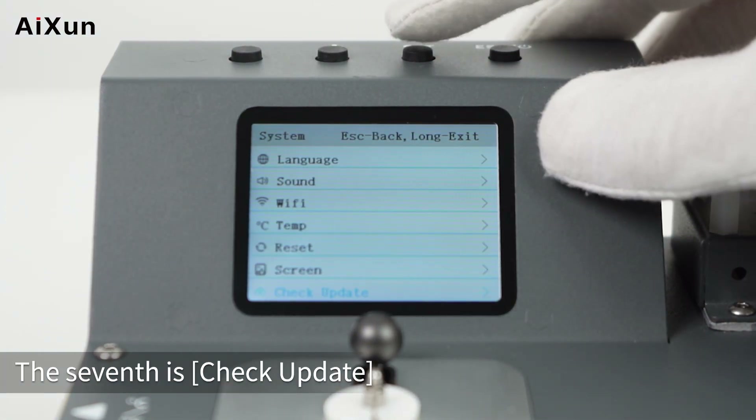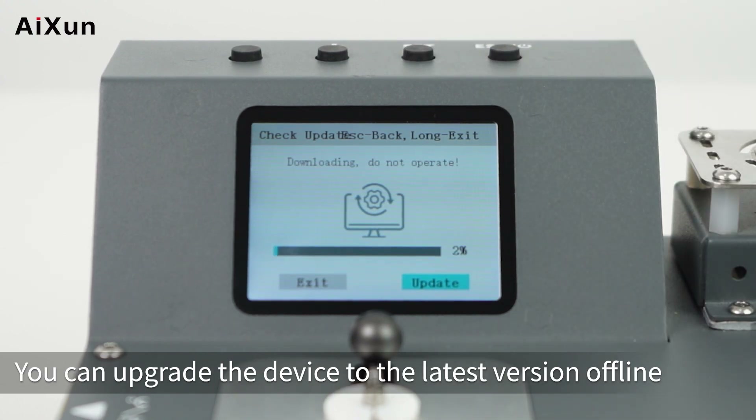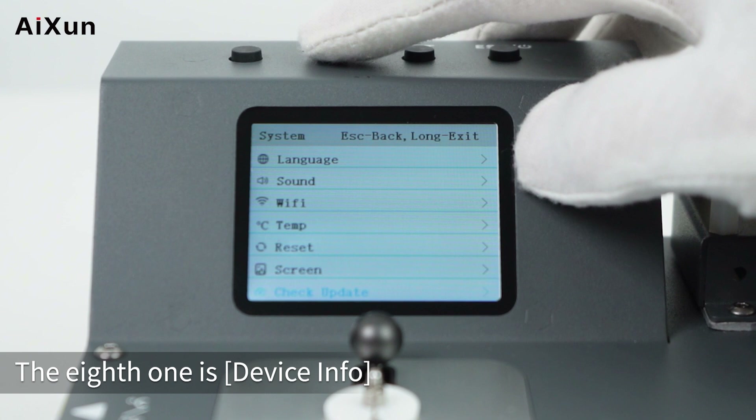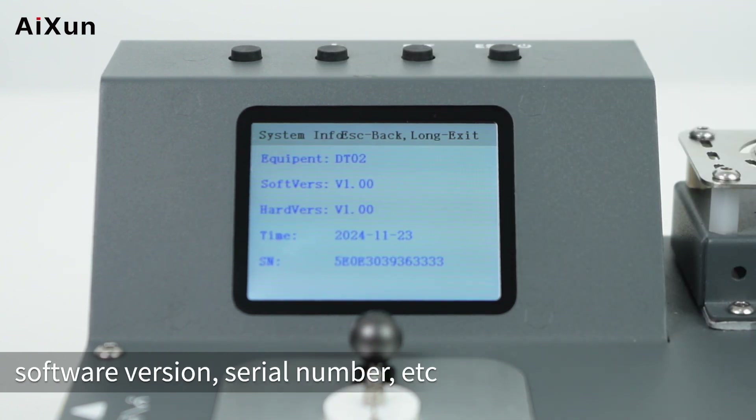The seventh setting is CHECK UPDATE — when a new version is released, you can upgrade the device to the latest version offline. The eighth is DEVICE INFO, which includes the device name, software version, serial number, and more.